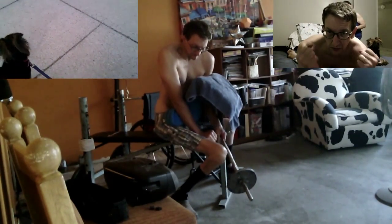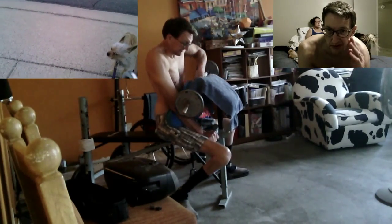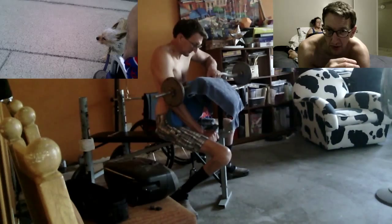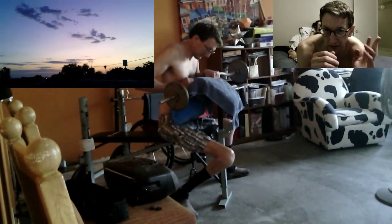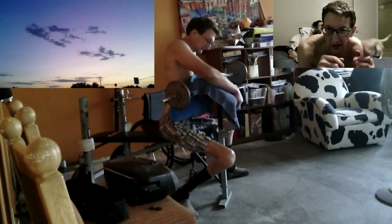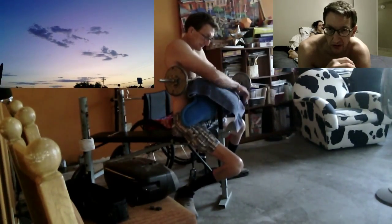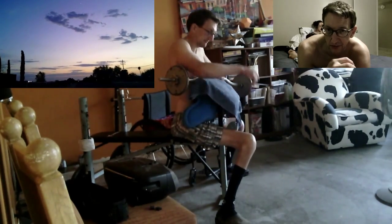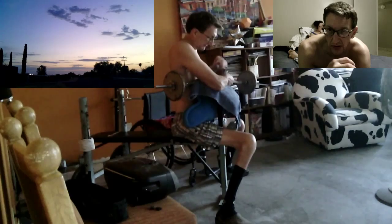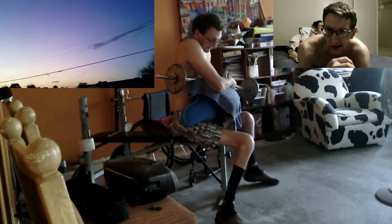Whenever I was doing the reps, I did feel there was a little bit of lifting or noise going on in the back of the workout bench. So what I did was I added a couple of 25 pound weights on the back of the bench so that it held that side down. After adding those two 25 pound weights, it was very quiet whenever I was doing the reps, and there was no chance I was going to tip over.